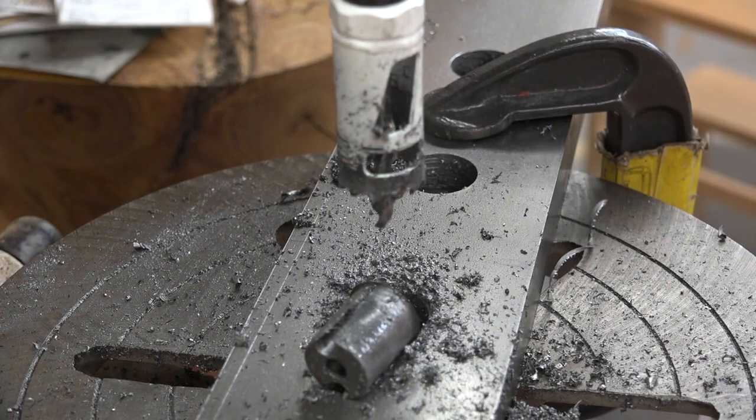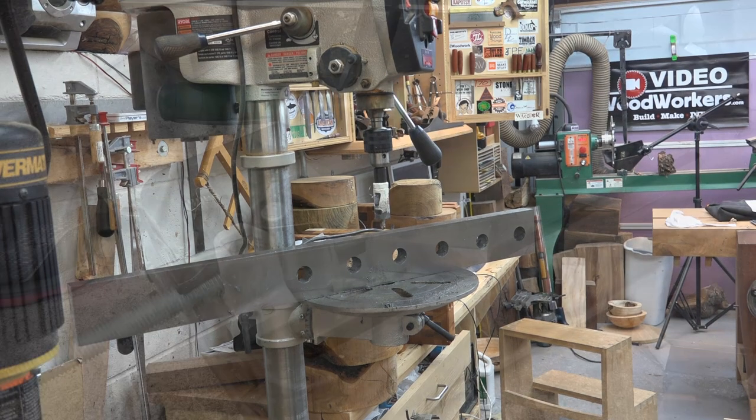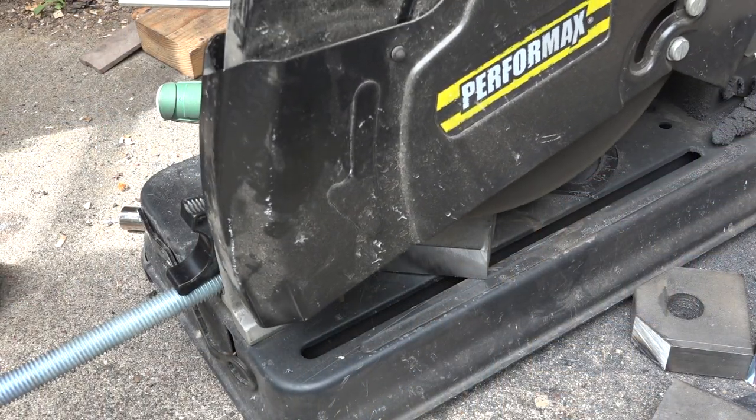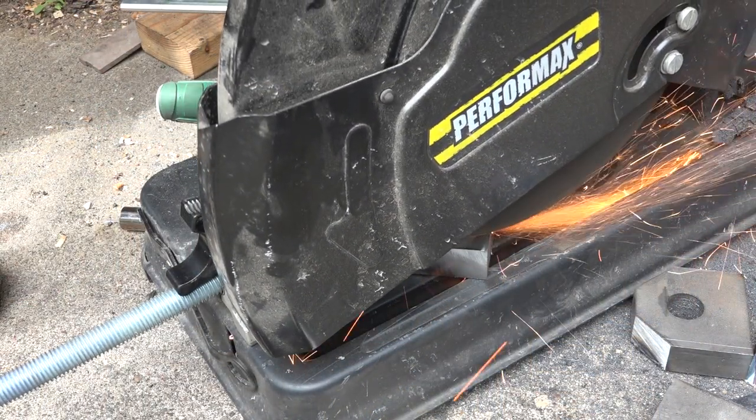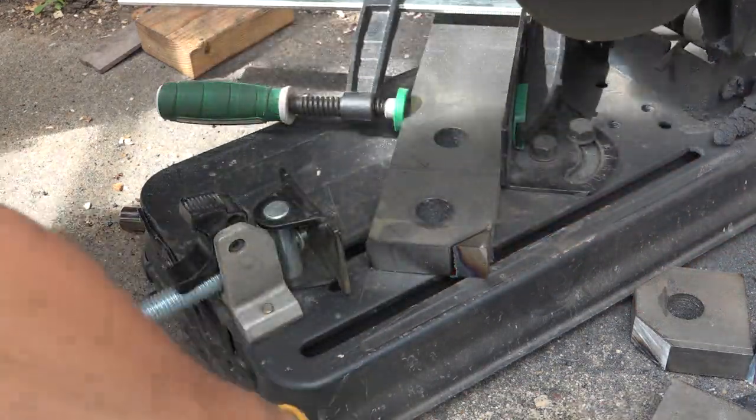The hole saw was still cutting after six holes, so that's not bad for a $6 bit. Now that I have all the holes drilled in the blank, I can start separating and clipping the corners of each mount. I used my abrasive cutoff saw for this.